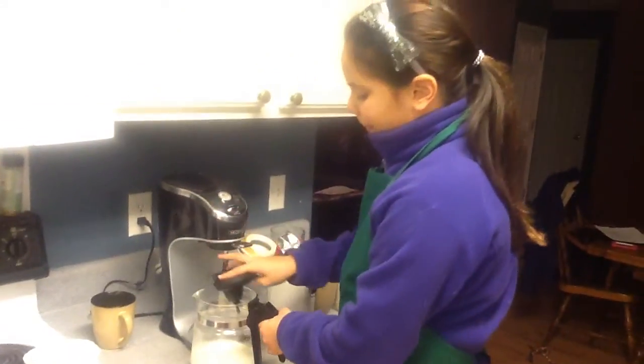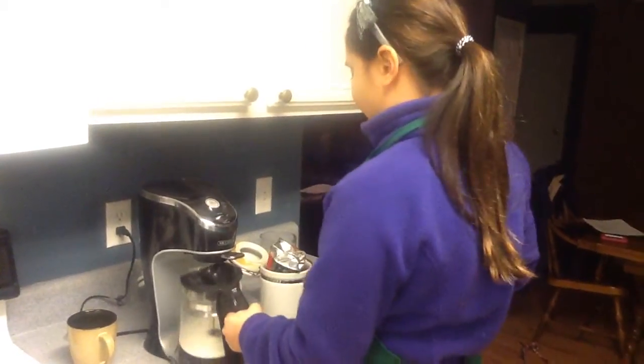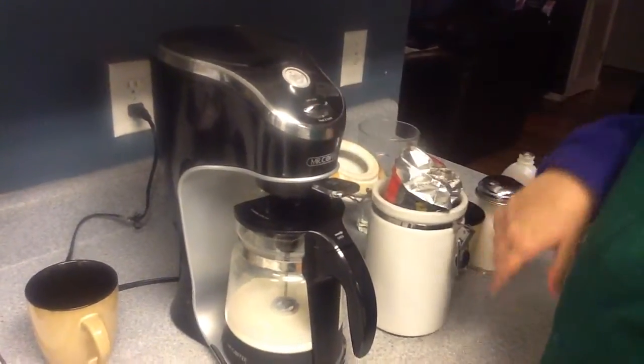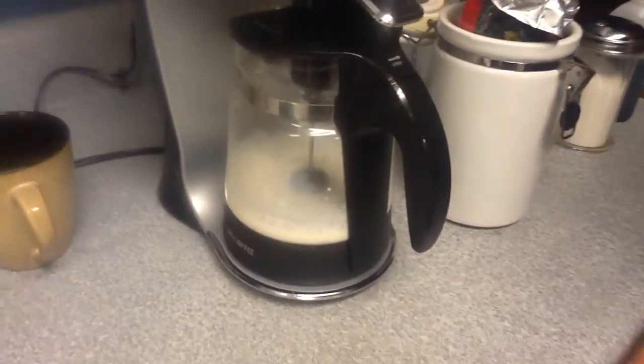Then we put in our secret ingredient. Put the cap back on, screw it, and put it back in. Make sure that it's on cafe latte, and flip the switch. And that's how you make a Stingray's Latte.